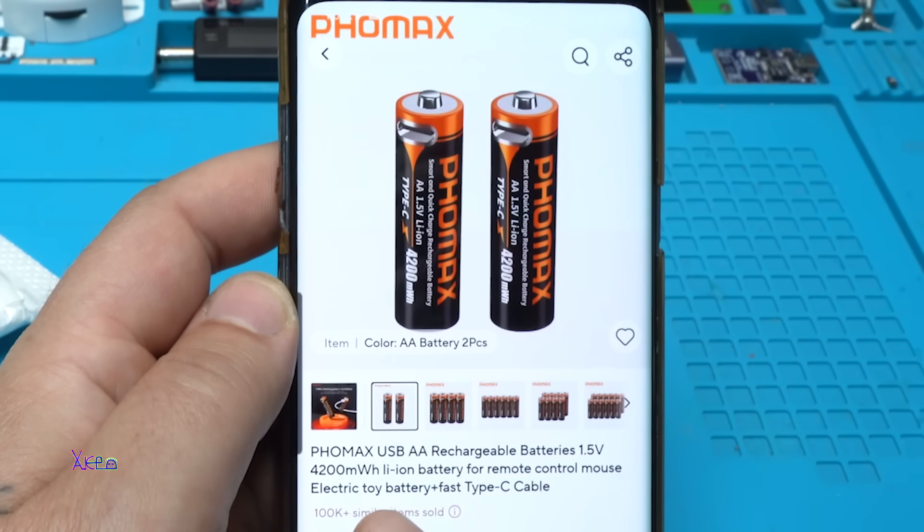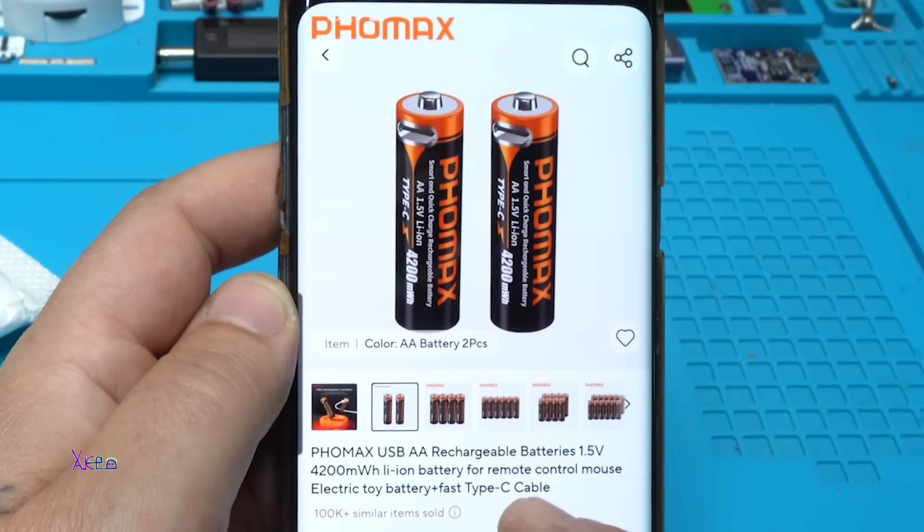4200 milliwatts. Leon battery for remote control, mouse, electric toy. With fast Type-C cable — yes, with a Type-C connector for charging.